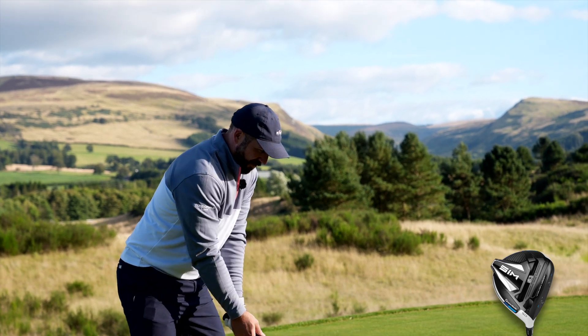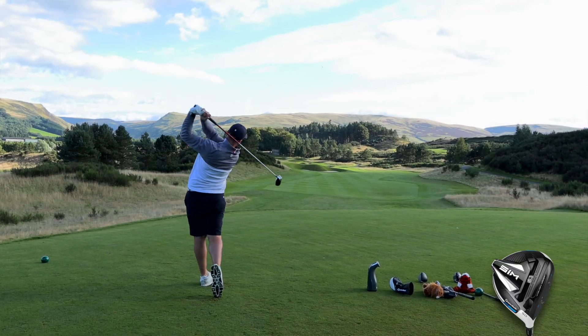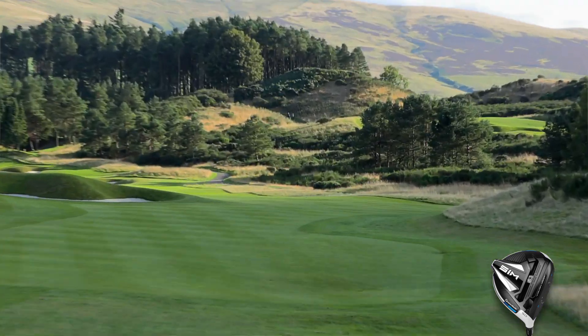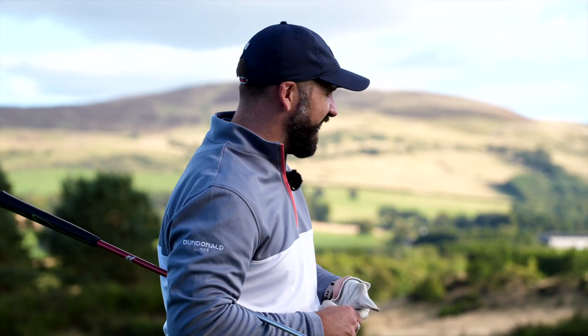Onto the Sim — I want to strike this out of the middle. It'll be a fantastic on-course comparison to the Stealth. Same shaft, same loft. And when you strike it — wow. 322 carry. It's going to be tough.